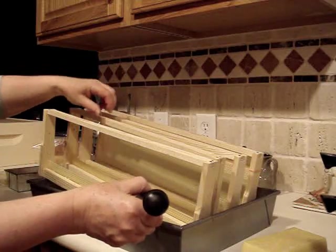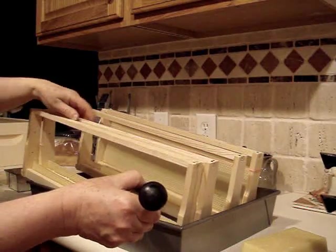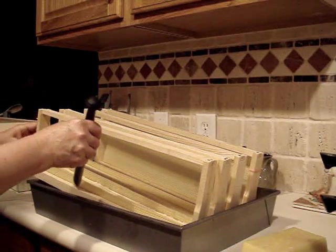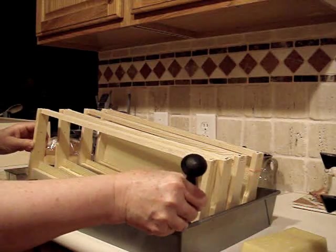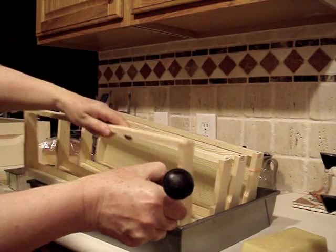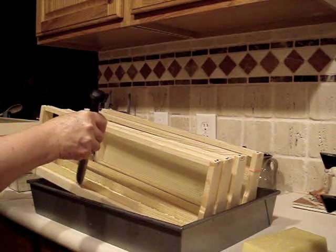Then that one is finished, so I exchange it with the next one and do the same thing. I run a bead of wax down in the groove by the starter strip. Leaving the frames at a slant like this allows the wax to run downhill and makes the whole wax tube fastener work a little more efficiently.